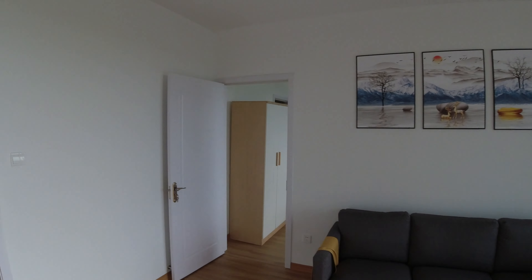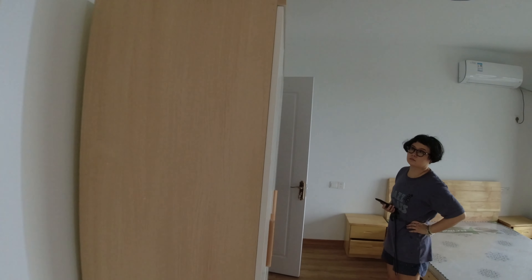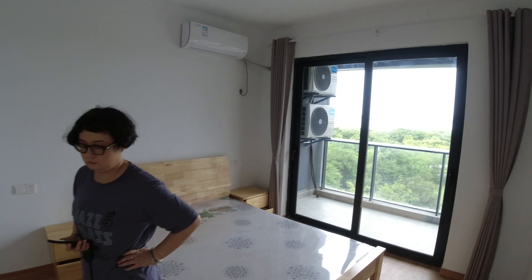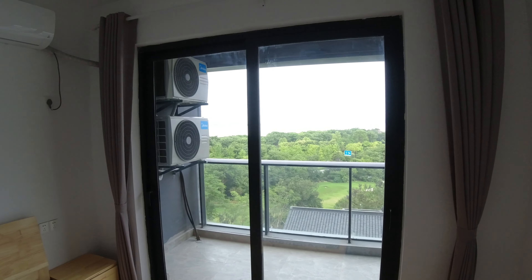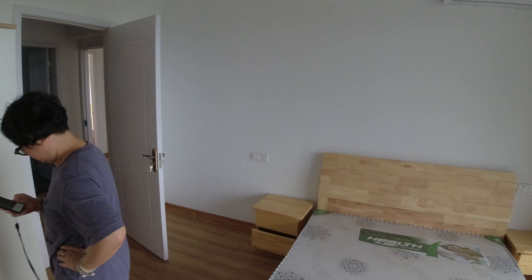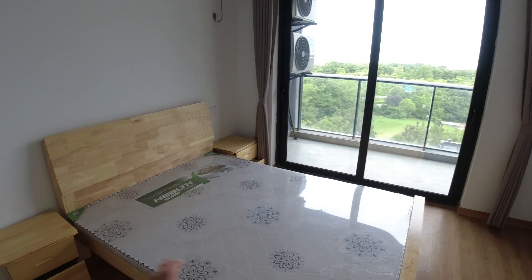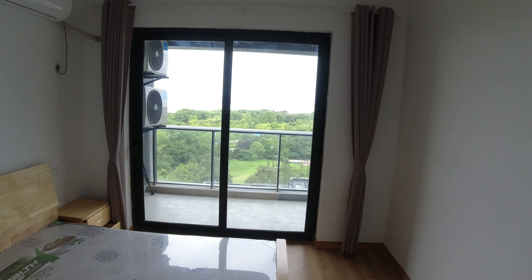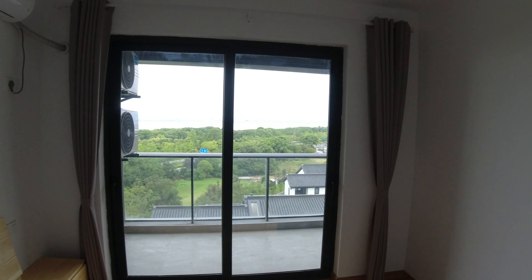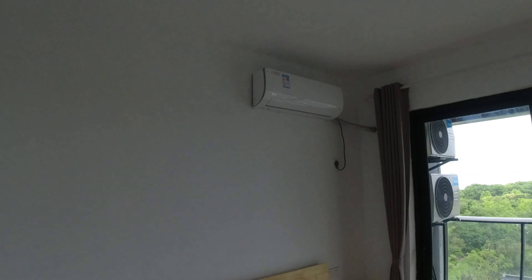And then we're back into the lounge and we go through here into another bedroom with the view and the balcony. This room is going to be my study. We'll dismantle the beds and put them in one of the other rooms, so this is going to be my study. We've got AC.